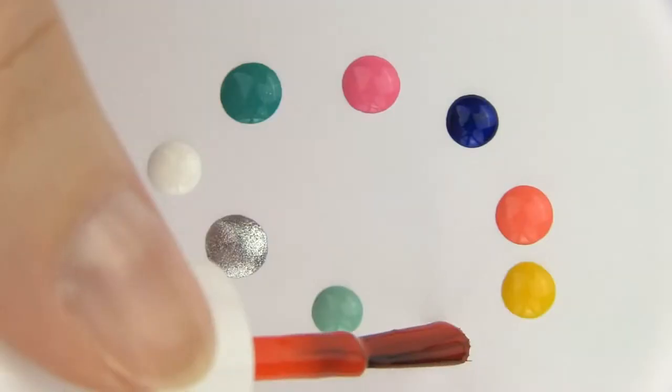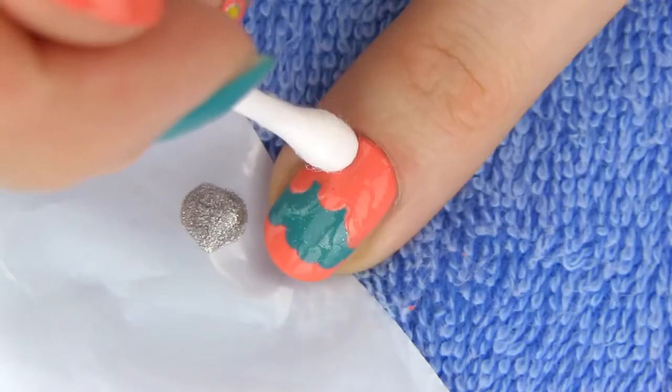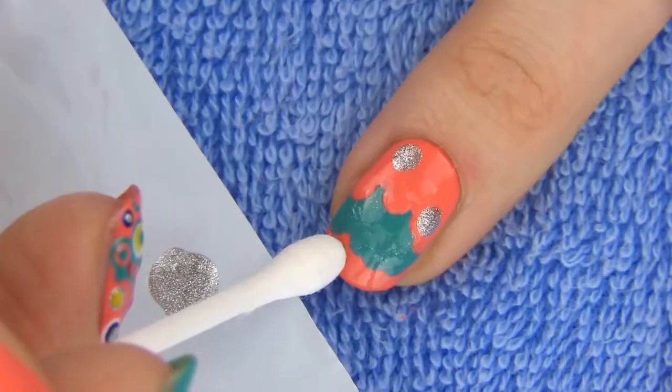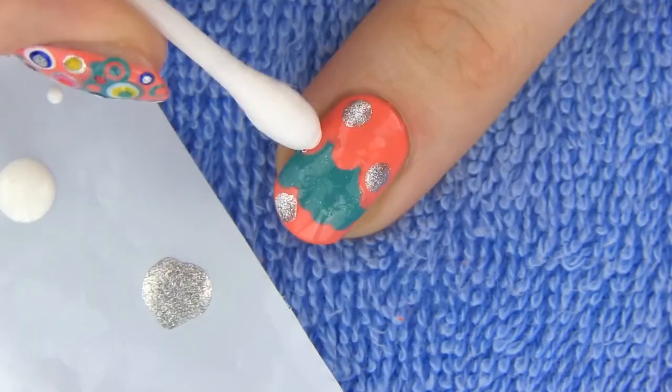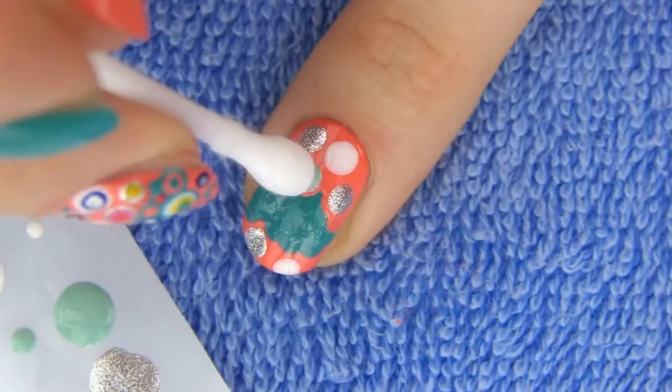I went for a lot of different colors for my design because I wanted it to be full of life, happy and fun. First we need to make several large dots randomly all over the nail. For this I am still using my q-tips. Be sure to leave some space between each dot — you don't want them to overlap.